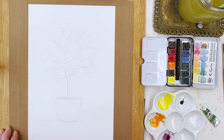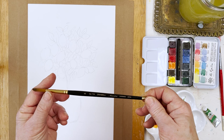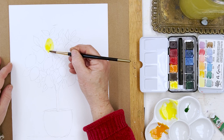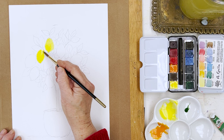What brush am I going to use today? I think I will use my Drawwell Maestro number eight — any round number eight would do. And I'm going to start — I'm going to plunge in with the yellow for the lemons. This is lemon yellow and it's very strong, very bright yellow, which I think does a good job of depicting the lemons.